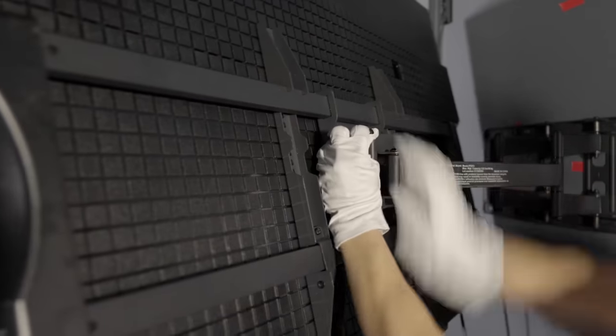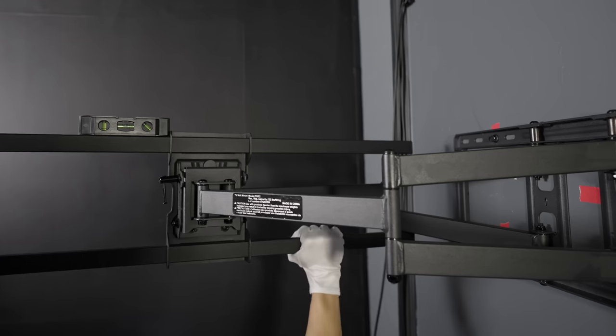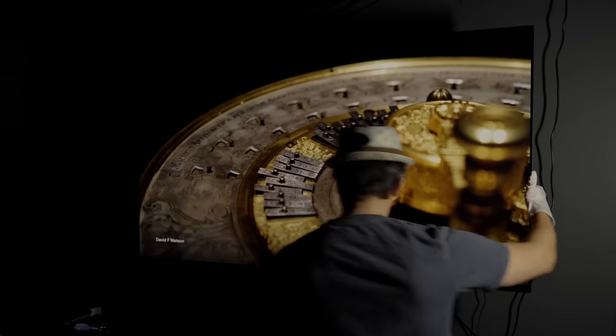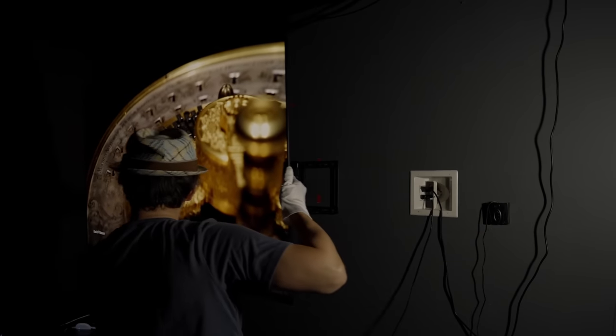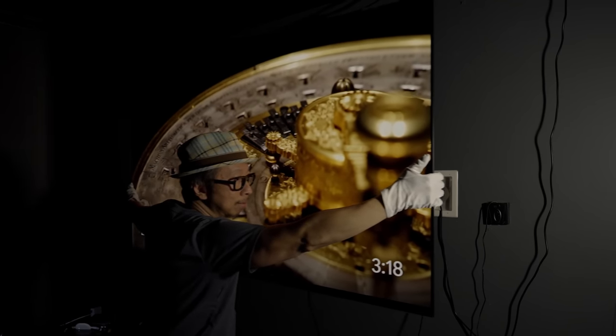Two is the tilt — it tilts downward or slightly upward. Three is the rotation to get the level correct — just enough to adjust so that it's level. Four is shifting the TV left or right. Because let's say your studs are here but you need your TV centered a little bit to the left or right — that fourth axis allows you to shift the TV. And five is how far the TV extends forward or retracts back towards the wall.